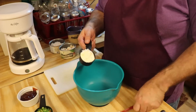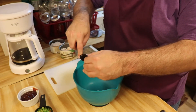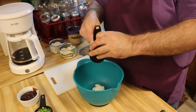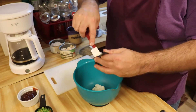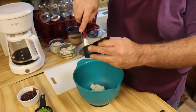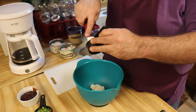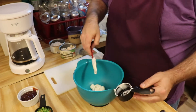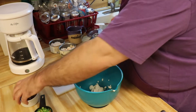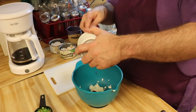Okay guys, first thing you want to do is get the mayonnaise, the barbecue sauce, and the onions in the bowl first and get them mixed together. So first we got the quarter cup of mayonnaise — if you don't like mayonnaise you can use sour cream; sour cream makes a good substitute for that. Then we're gonna go ahead and put in our quarter cup of barbecue sauce.